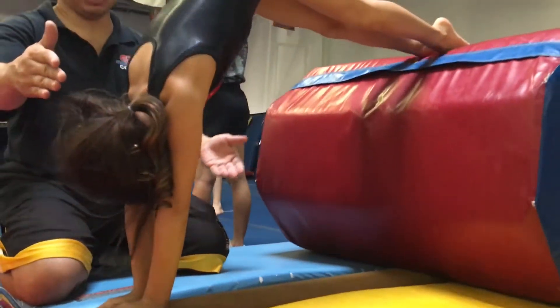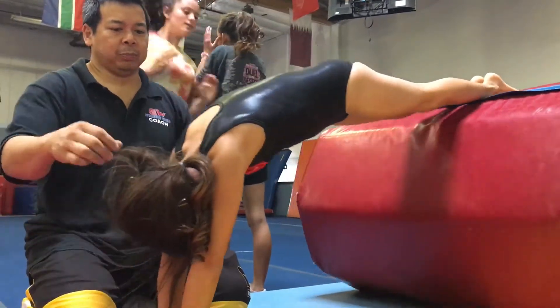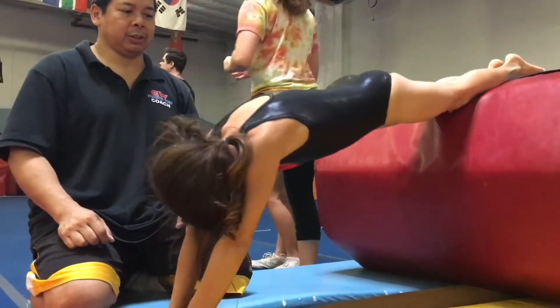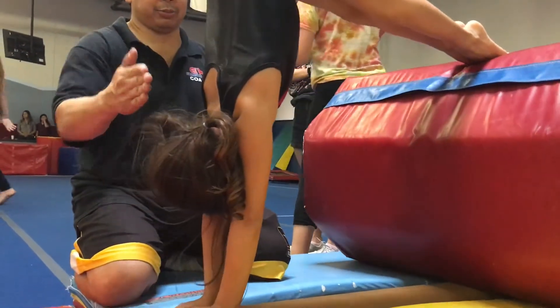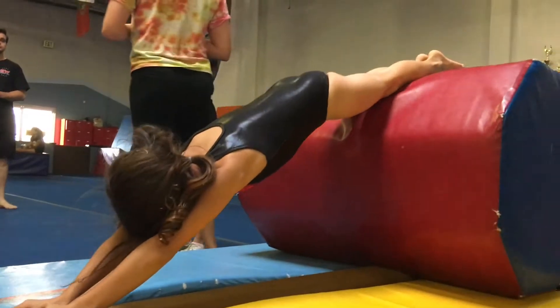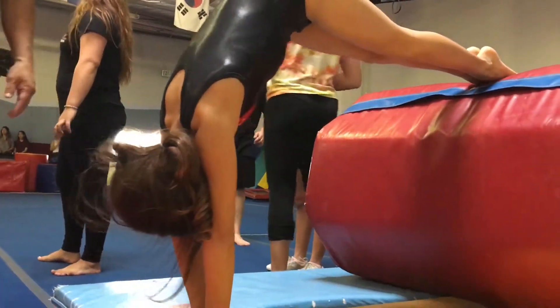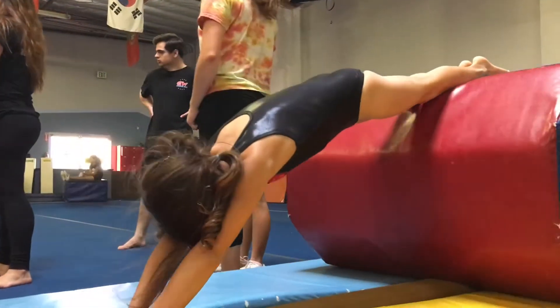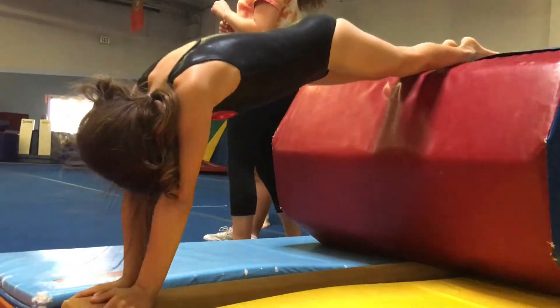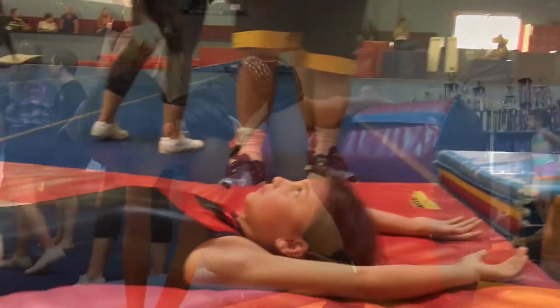One. Hike, hike, hike. Right there. Two. Open. Good girl. One. Four. Fish open, shoulders open. And straight arm forward roll. Try to pull it in, pull it in, pull it in. Good girl. Nice. There it is.